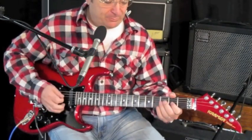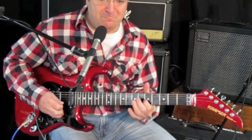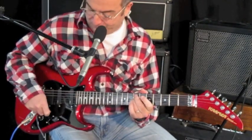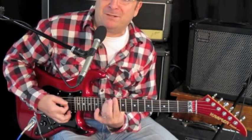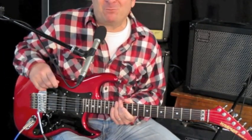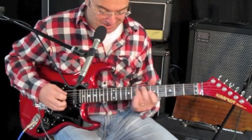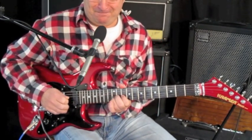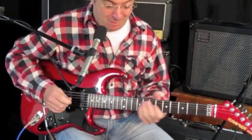Here's the combination pickups. People call them sterile because of that big scooped mid, but that's exactly what everyone's looking for in those John Mayer tones. These things definitely have a scooped mid. I'm not Stevie Ray Vaughan, but you get the idea.